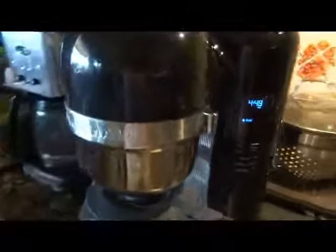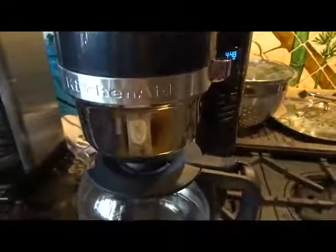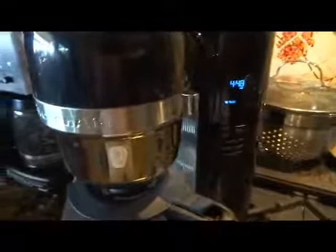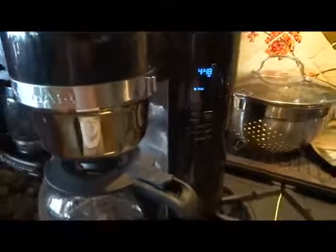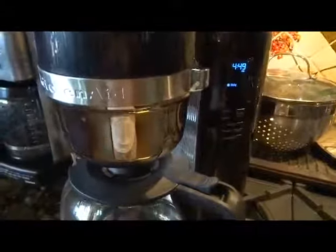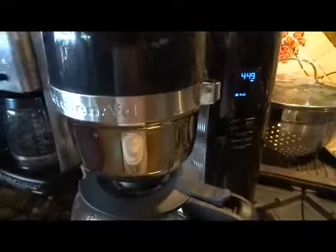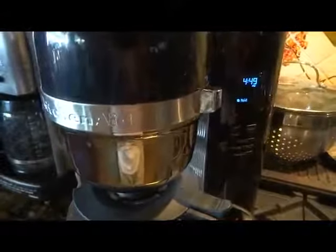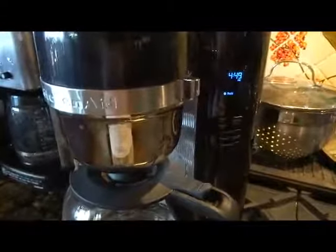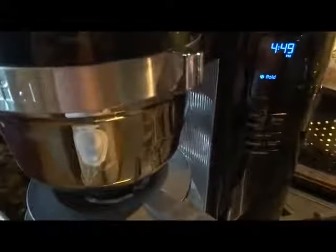This unit works great, but I recommend washing it really well and then running a few cycles through. Even after running a few cycles there was still a plasticky taste to my coffee. I'd say run at least 10 cycles before that taste goes away — or maybe I'm just super sensitive to it — but if I can taste it, you don't want that in your coffee.